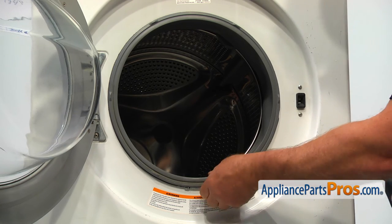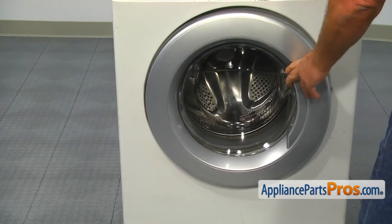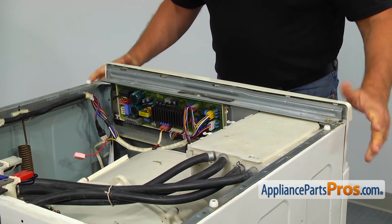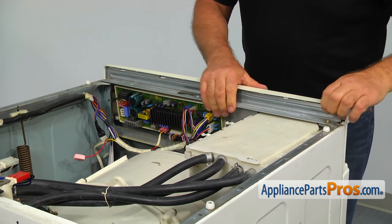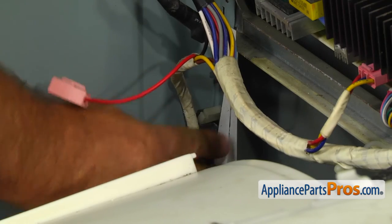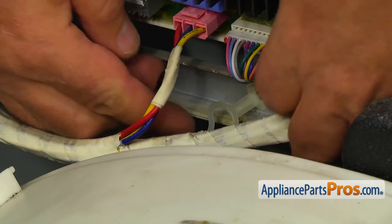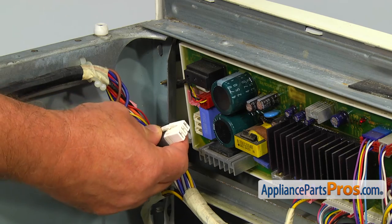When the clamp is installed, tug on the gasket to make sure it's installed properly. Close the door and install the control panel — the bottom first and then push the top edge till it locks. Place the wire harness into the two retaining clips. Connect the white and the red plugs to the control board.